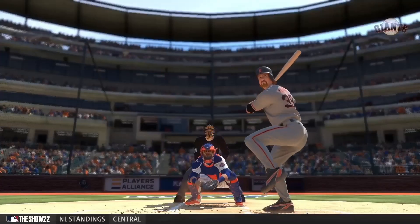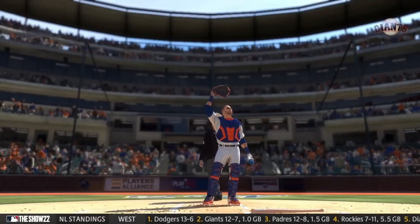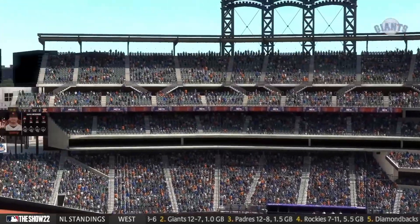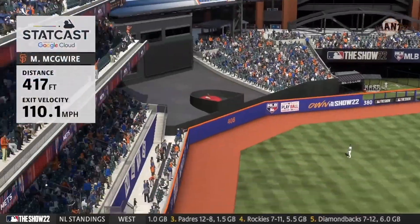He's putting on quite the show at the dish here in this one and he's just so locked in with this swing — not missing right now. Three homer game, and so special.